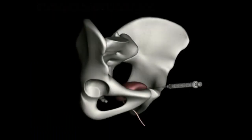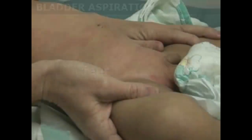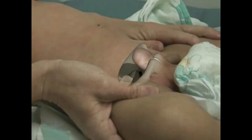The suprapubic tap provides an excellent option for obtaining a sterile urine sample where catheterization is not successful. Secure the infant in a frog-like position to allow easy access to the suprapubic area.